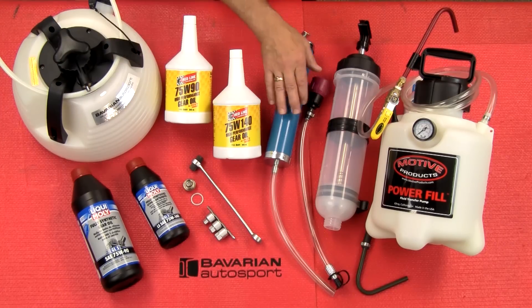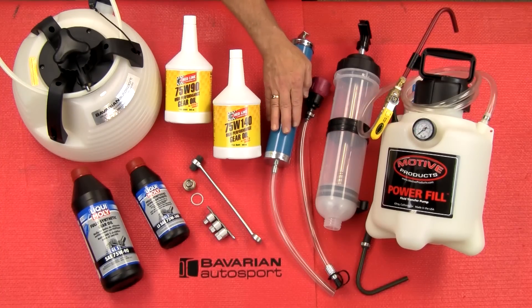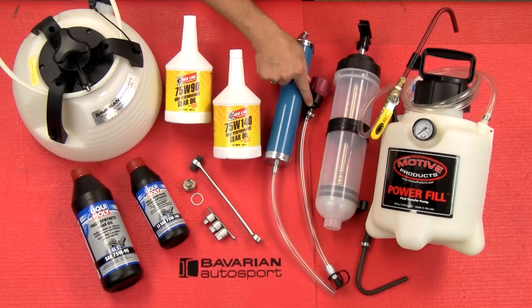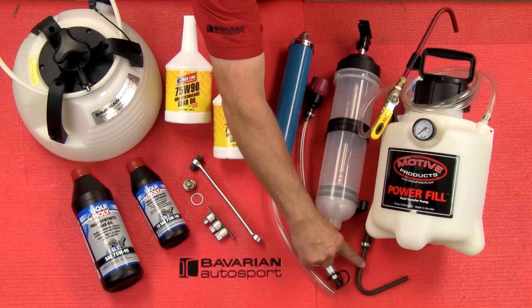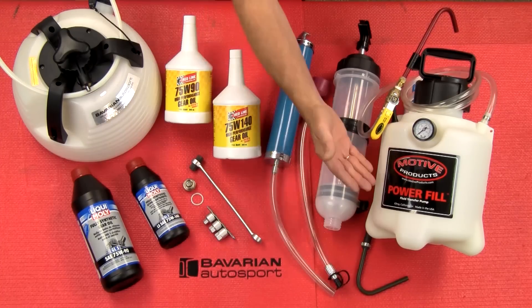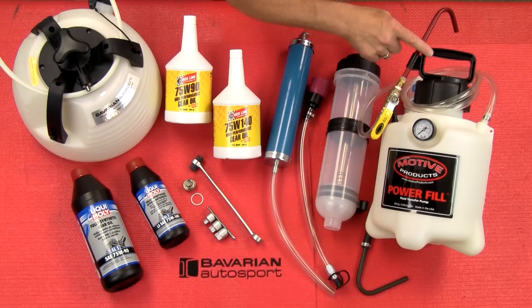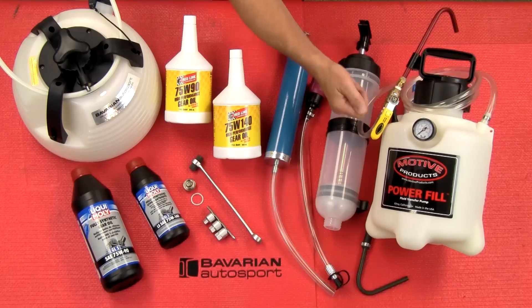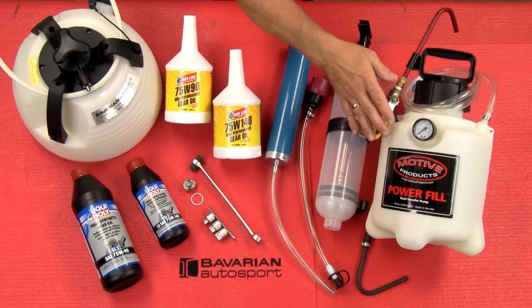Now, when refilling, we'll use one of these fluid transfer tools: our basic 1.5-liter fluid transfer pump, our premium 1.5-liter which also has a check valve in the hose and a metal nipple on the end for attachments such as this fill hole adapter. What we really like to use is this Power Fill. We put our fluid in the canister, pump it up to 15 or 20 foot-pounds of pressure, and then this tube goes in the fill hole. We've got an on-off valve — we simply turn the valve on and fill till full, turn it off, and we're all set. This is very easy to use.